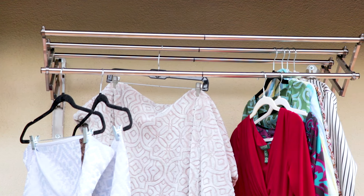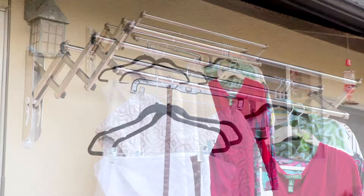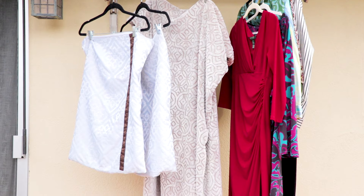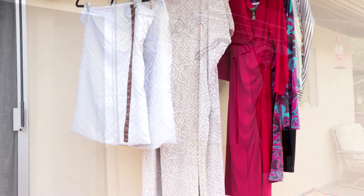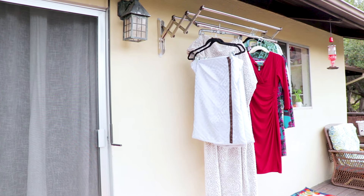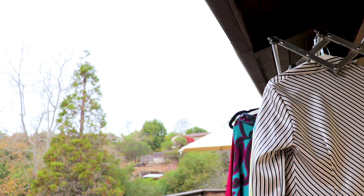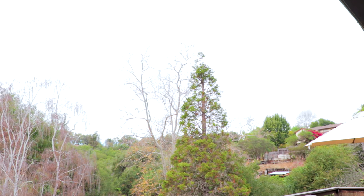And it's tall enough that it allows me to hang pants and long dresses. It's really great for linens, sheets, pillowcases, and blankets — anything you want to dry. It'll hold up to 60 pounds. It is so beautiful to bring in the fresh air from outside into my clothes when they're drying. So I wanted two racks.